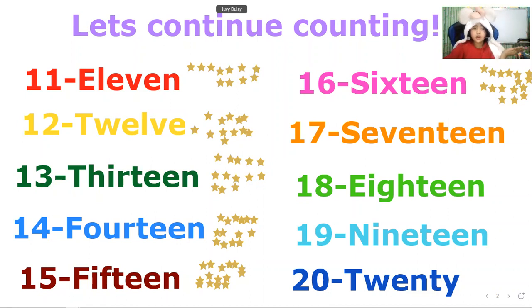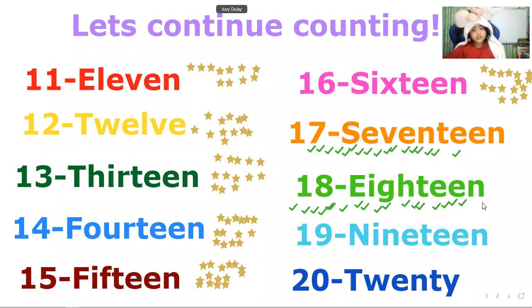Now let's change our props — let's do a check mark. So: 1, 2, 3, 4, 5, 6, 7, 8, 9, 10, 11, 12, 13, 14, 15, 16, 17, 18. We have 18 checks. Number 18.